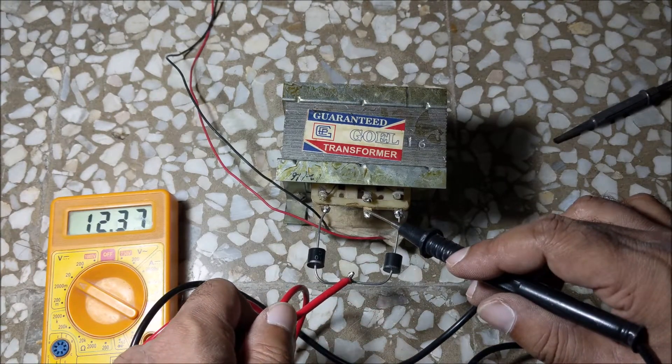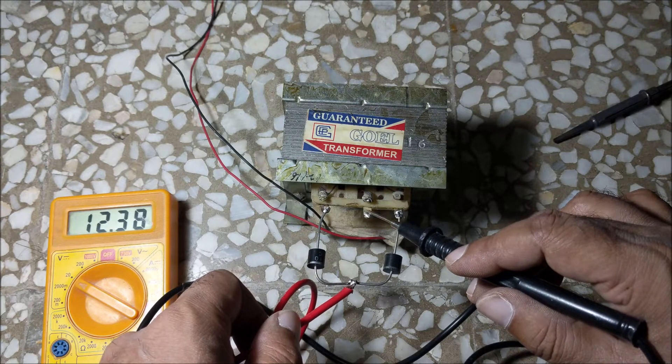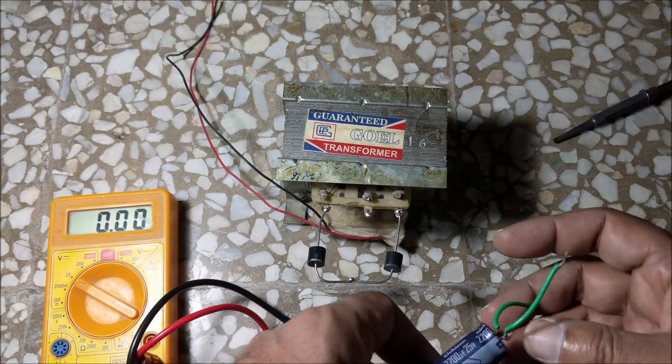You can see that the output voltage is only 12.45V, which is insufficient to charge a 12V car battery. So to increase the voltage, add a filter capacitor of 2200μF 25V.